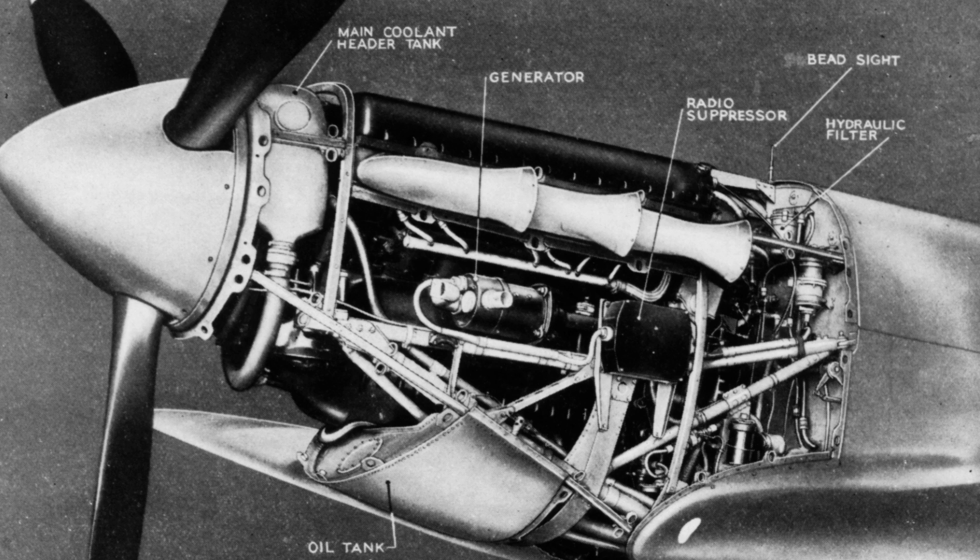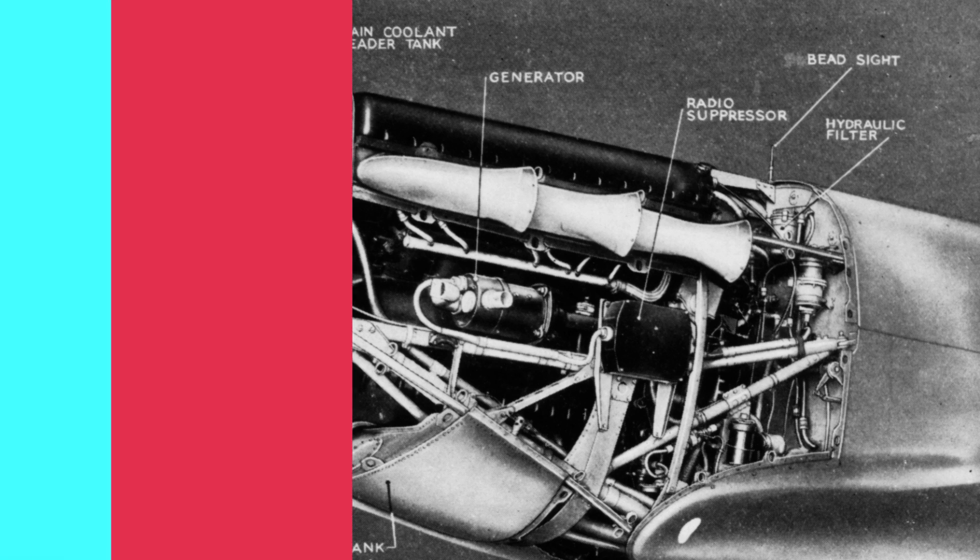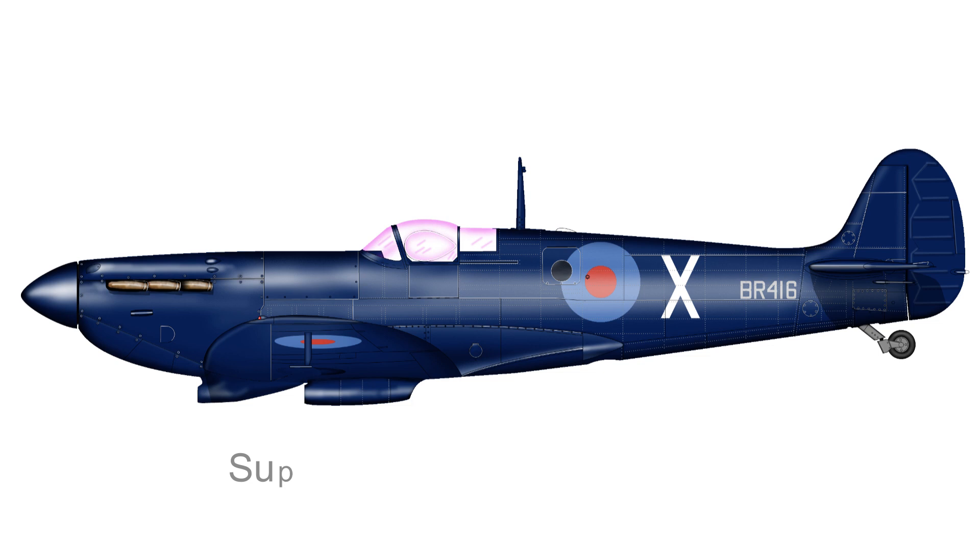So we end on that rather sad note for the early PR Spitfires. You've probably noticed that I haven't included any content on the PR Type D, which became known as the PR Mark 4. This is such a significant aircraft that it deserves a video in its own right. The key feature of the Mark 4 is that it had a fully integrated wet wing. Thanks for watching, and I hope you enjoy the video — there's certainly plenty more on my channel to enjoy. Thank you and bye for now. Please do like and subscribe.